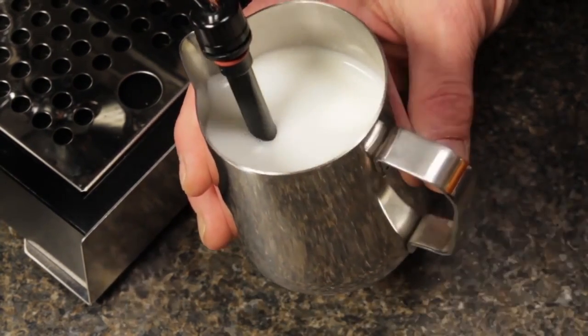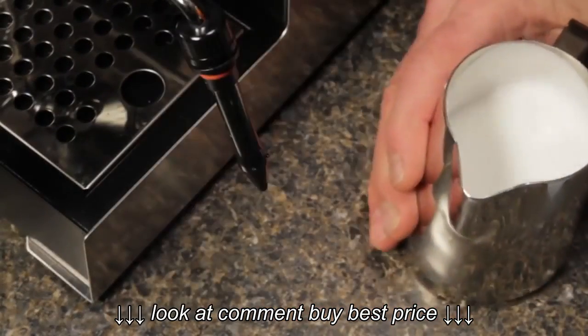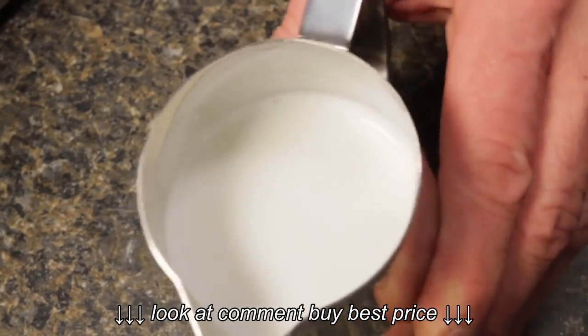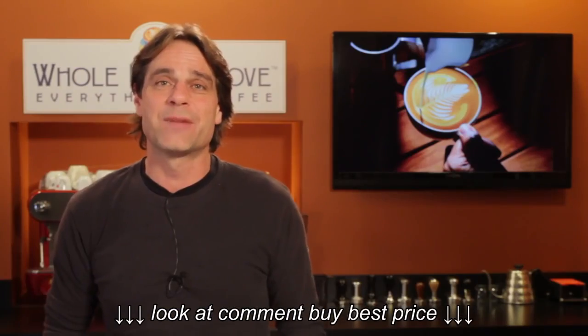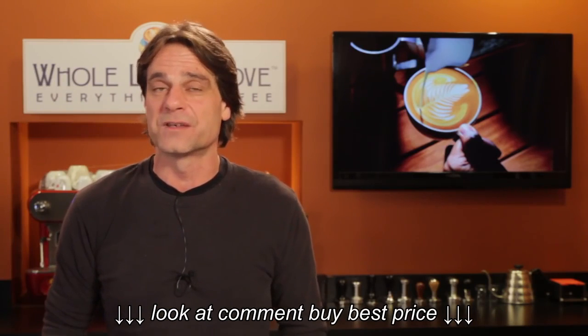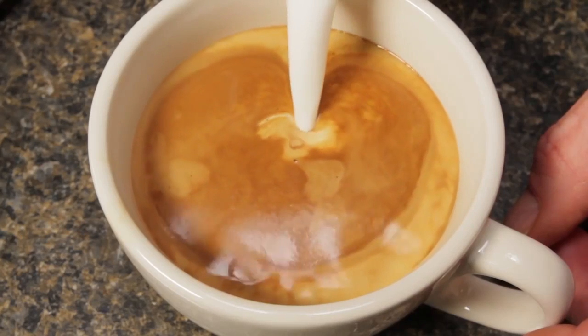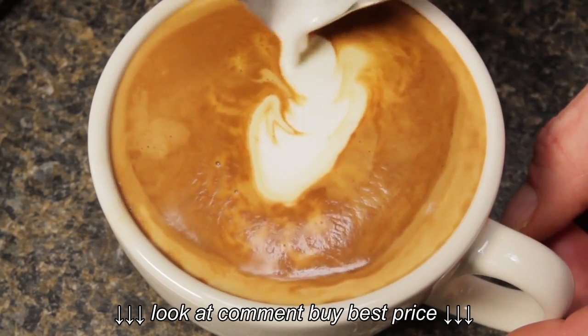Continue heating and rolling until the outside of the pitcher is heated almost to the point of being uncomfortable to hold. That gets you to about 140 to 150 degrees Fahrenheit, which is what we like for best milk flavor. I'm no latte artist, and I'll have Todd — our resident pour master — in soon to show you just what can be done with milk froth using this wand, so watch for that video. Do notice the very fine texture of the milk as I pour — manual frothing really does make a difference.